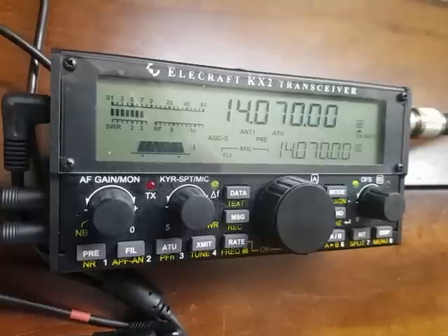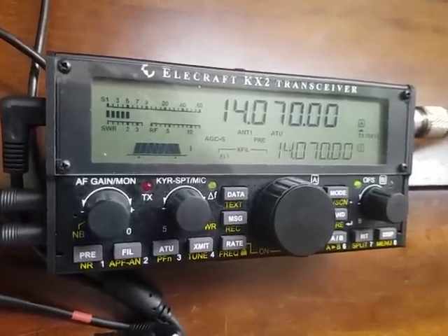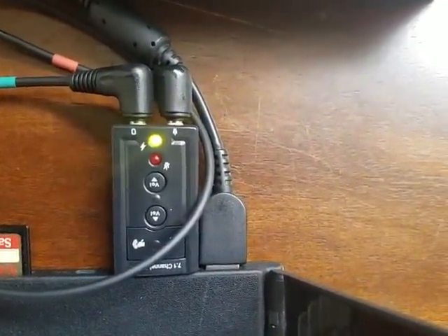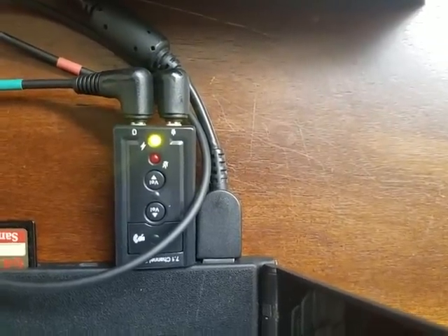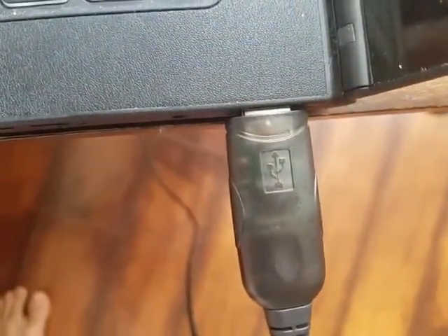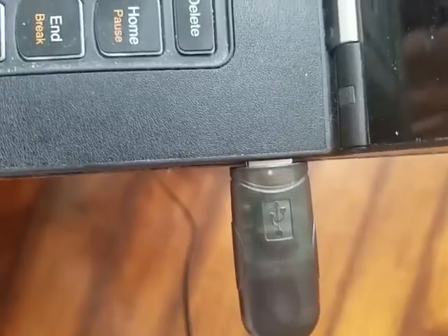So they're basically the headphones and the microphone jack, and then the command cable. On the other side, they're fed into a USB sound card — this is a $6 sound card I got from eBay or Amazon. And in addition to that, on the other USB side, I have the command side of the cable. So this is my setup.